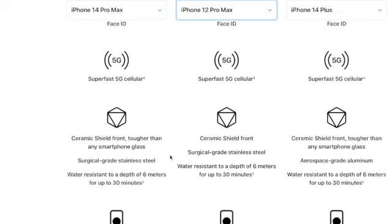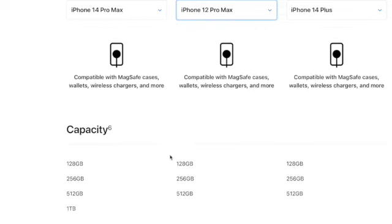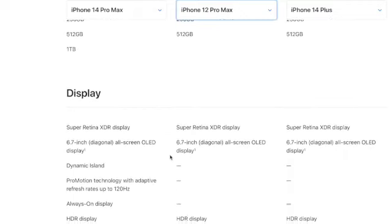The 14 has a ceramic shield front that's supposedly tougher than any smartphone glass. I actually just shattered my iPhone 12 a couple of months ago when it fell — that was the first time I've ever shattered an iPhone. Another difference is the one terabyte capacity option, which the 12 Pro Max doesn't have. I'm also not too familiar yet with the Always On Display feature. Actually, while editing this video I tried it out and I'm low-key obsessed with it — at first I didn't understand the point but I really like it.